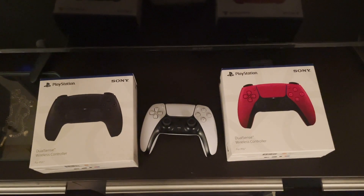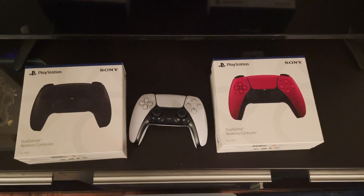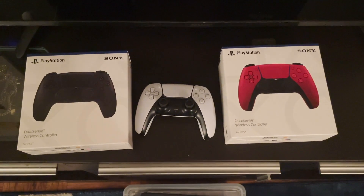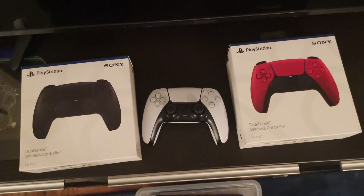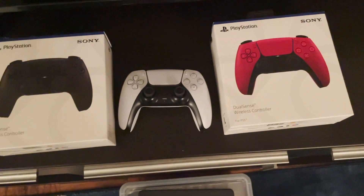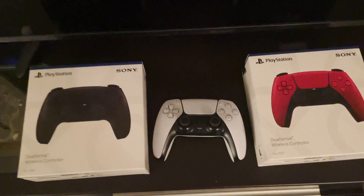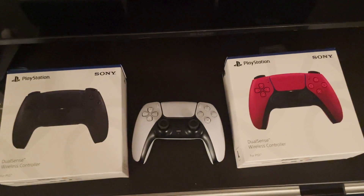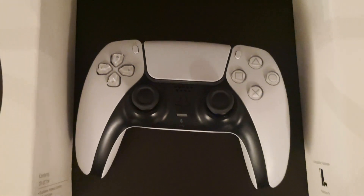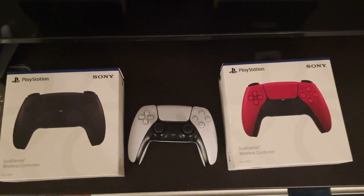I tried to be the first to bring you guys this video, but YouTube is a competitive space and so many people had these before. The only reason I bought two was for you guys. I originally went for black because everyone wanted a black PS5 controller, then it came with the red which looks good too. I just want to give you guys a perspective of both and compare them to the original white PS5 controller.